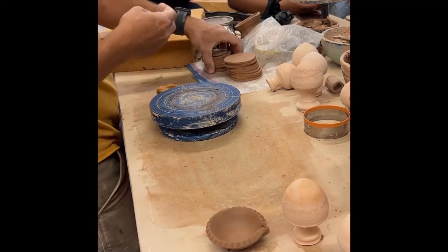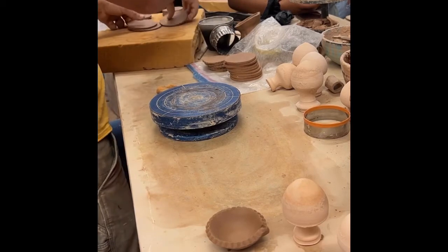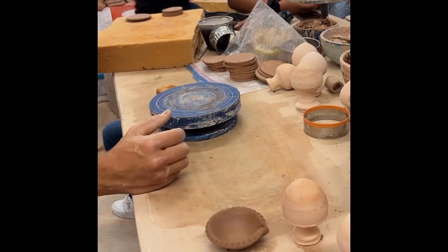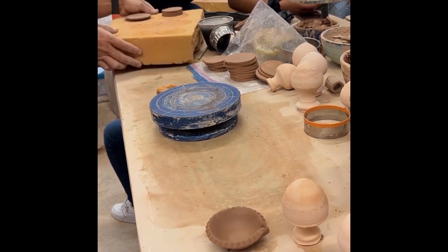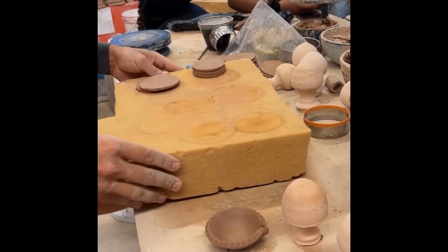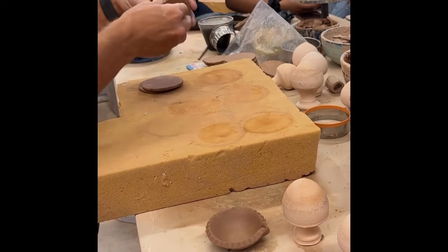The next step is to change the shape of the disc a little bit. If you're working on your own, on the first day cut them all out, smooth them, wrap them tightly in plastic, then the next day do this shaping step. If you work in a group you can do it all in one day so you don't have to worry about the clay drying.